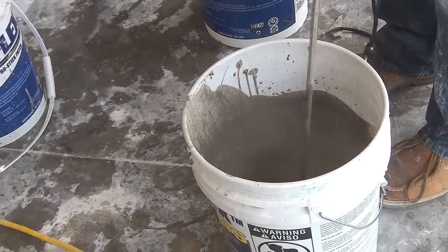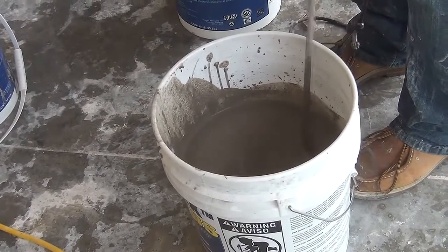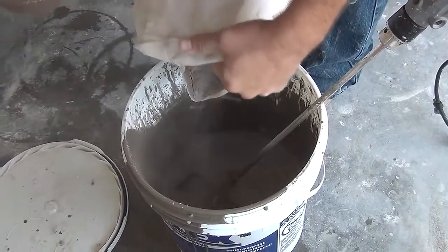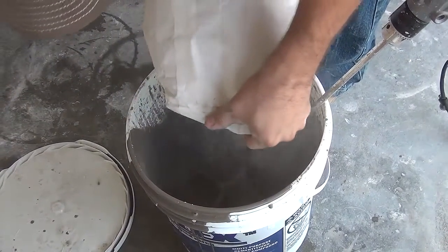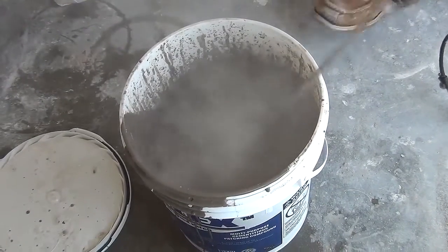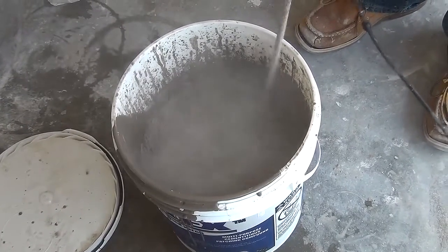Start the drill in a slower mode if you have that capability. Otherwise, chances are good it's going to fly everywhere. Once you feel a lot of give with the drill, or no lumps remain, add some more to the bucket. But don't overdo it — we can always add more. Here you can increase the mixing paddle speed as long as it's in the bucket.